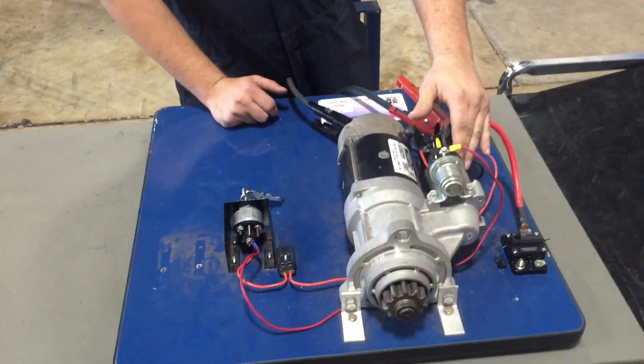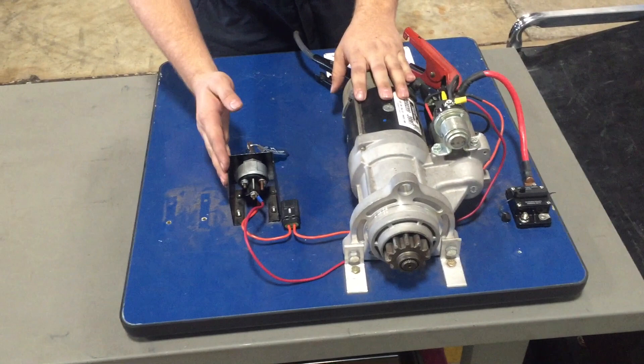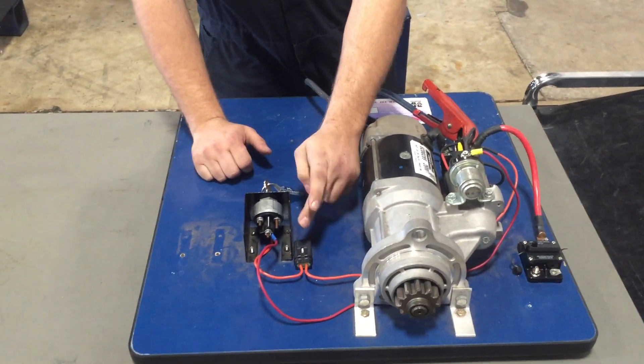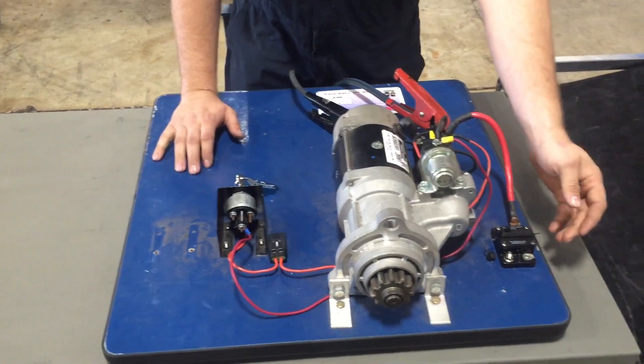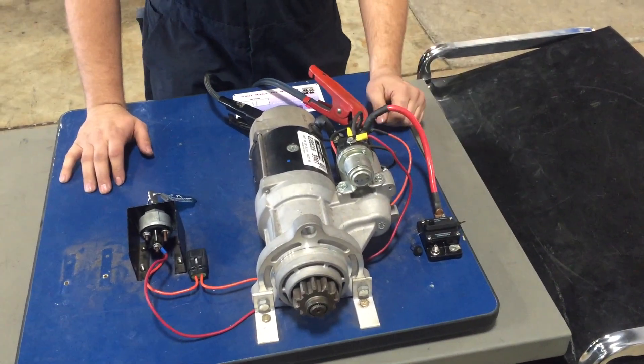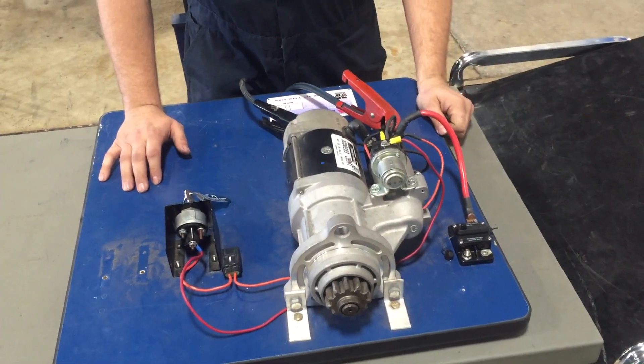You are going to have your power to your solenoid. This is the starter itself. You got your solenoid. This is your ignition which acts as a switch. Then you have a safety device here, your fuse, and another safety device which is a 100-amp breaker. So if anything goes over that, this will just break and save the starter.